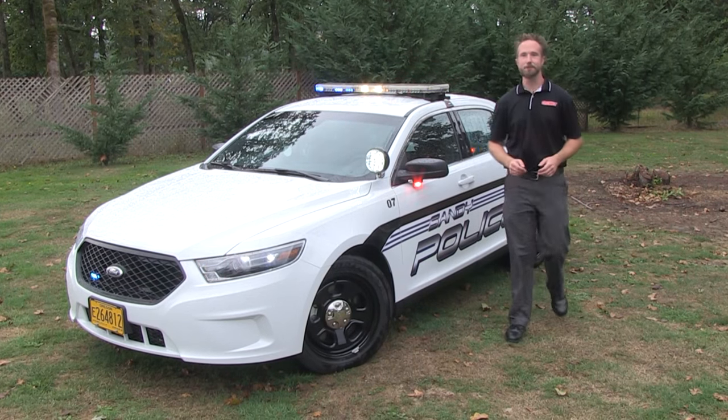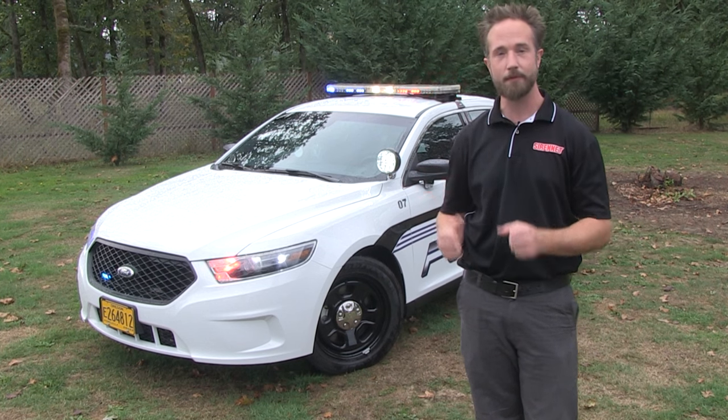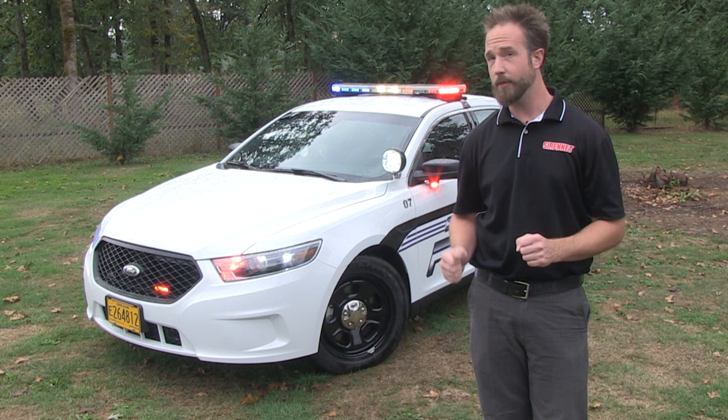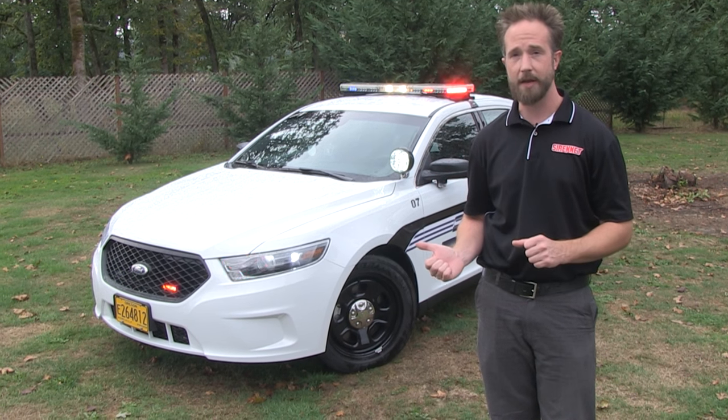Well, thank you Stuart, and thank you for joining us here at Sirenet Installations. It may be a gray day outside, but nevertheless it is a wonderful time to present you with a fresh Ford Interceptor police sedan. The gang here at StarCars has done a wonderful job putting this vehicle together, so we'll take you for a tour around the inside and outside of this wonderful sedan platform. Let's go ahead and get started.